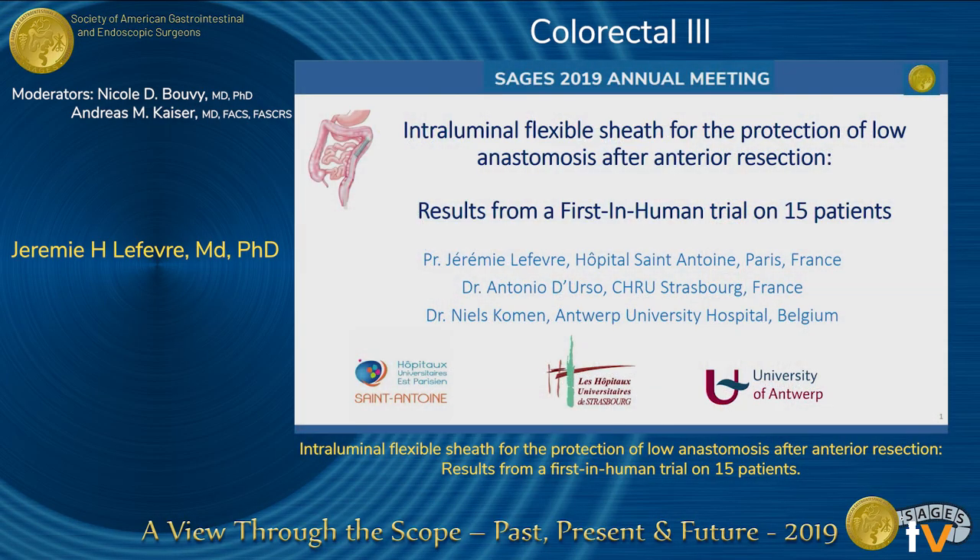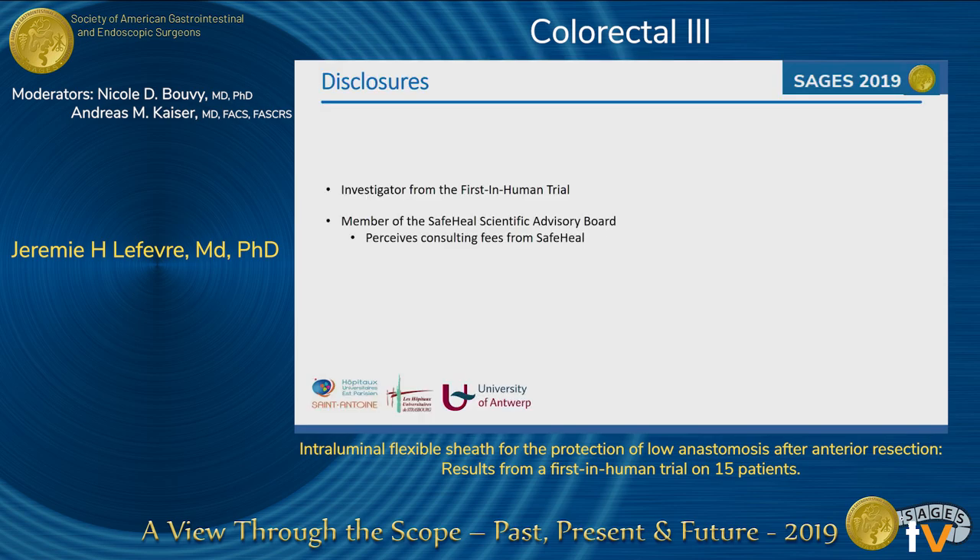Thank you very much, dear colleagues. It's a pleasure to talk about the first in-human trial concerning this intraluminal flexible sheet for the protection of low anastomosis. As disclosures, I was an investigator in this trial and also I'm a member of the advisory board of Safe Health.